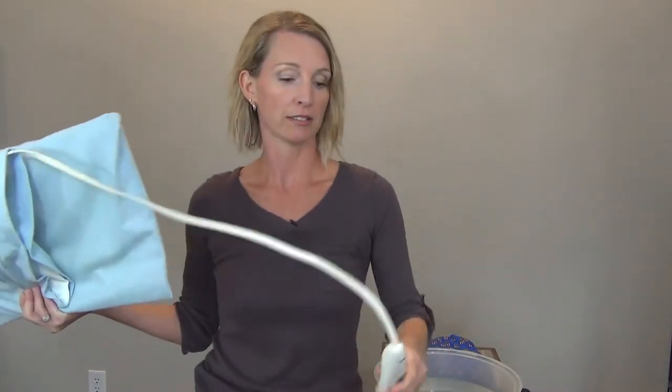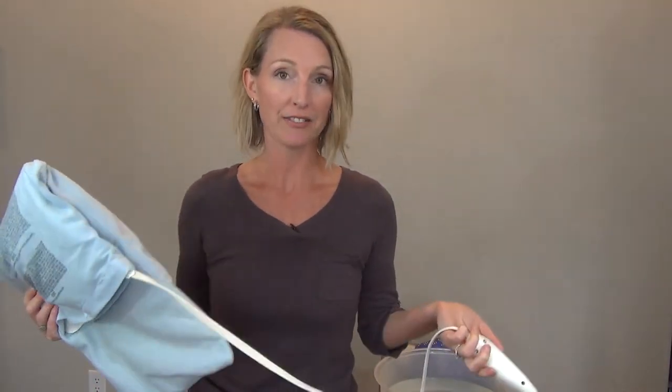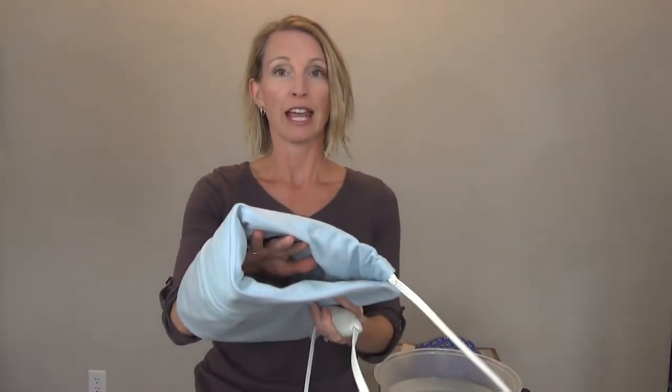Tip number four is to use an electric heating pad. This could be a little more handy for you because you can just plug it in. You can put it on your back, your shoulders, you can put it on your lap — you can even fold it over and place your hands in that for a good 10 or 15 minutes. It seems pretty common sense but sometimes people don't think about things like that.